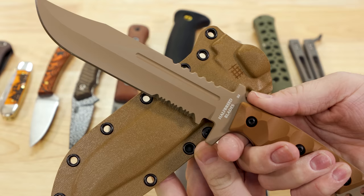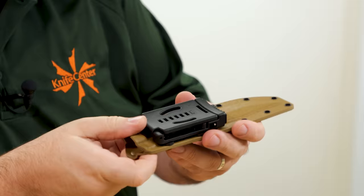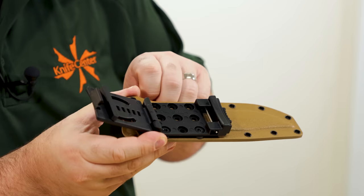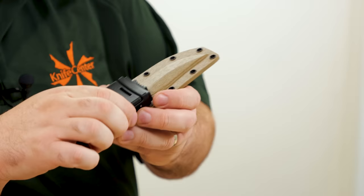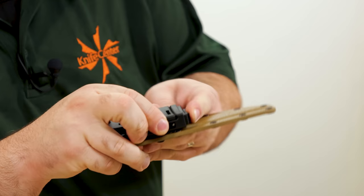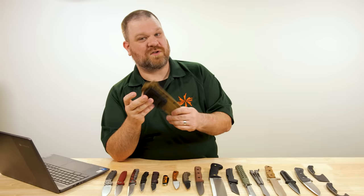The sheath, like every Halfbreed sheath, is exceptionally well done — Kydex with plenty of holes for adjusting belt attachment. It comes with a DOTS-style belt attachment that is TekLok-compatible. Slide the switch over and it's not going to open on you. When you're ready to take it off, unlock it, push the button in, and you can remove. You can also carry this horizontally — there are a lot of different mounting options.